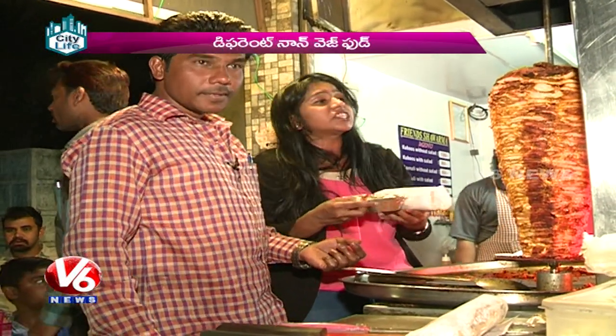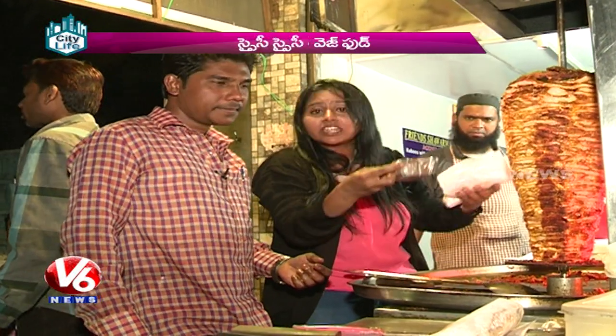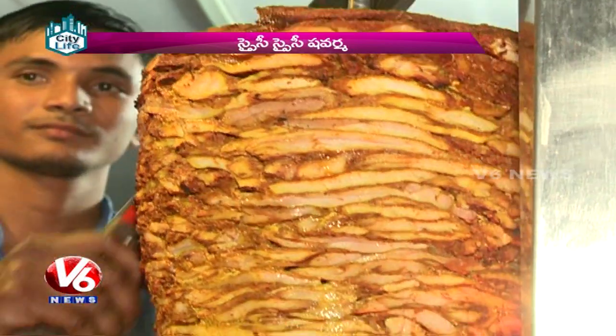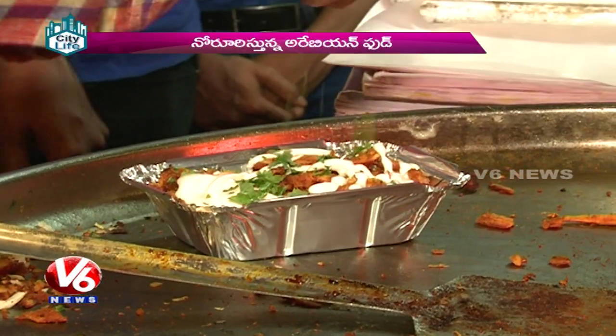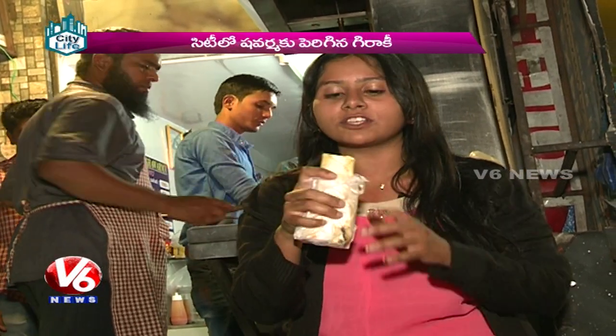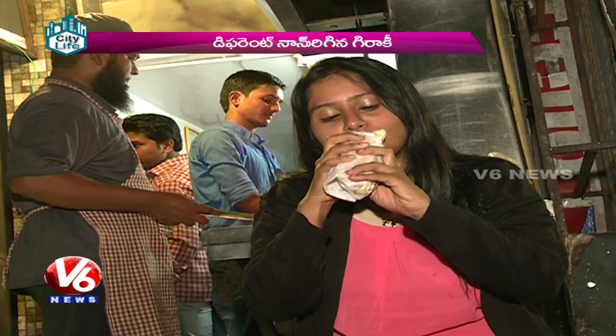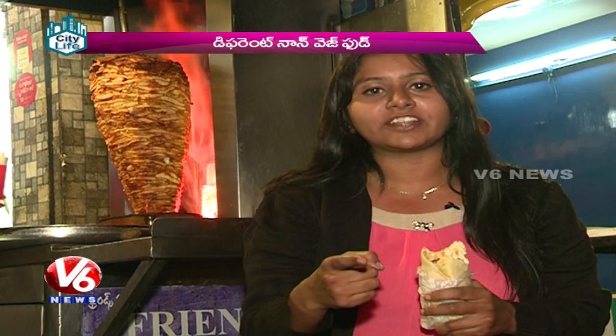And trust me, here is a lot of heat. Let me taste one. Three varieties are made — Kaboos, Hirau Salat, Rumali. I am having Kaboos. This is a Food Corner specialty. Cameraman Mithunto Priyanka, V6 News, Hyderabad.